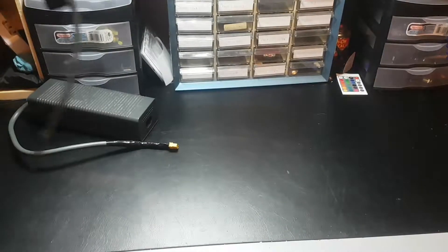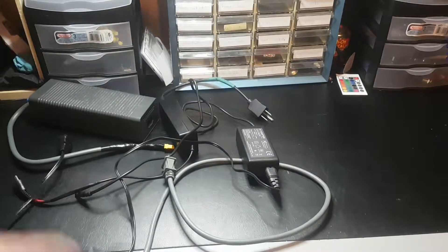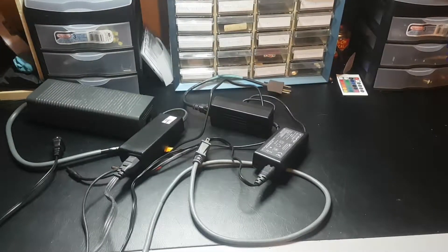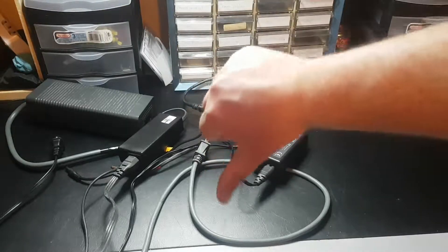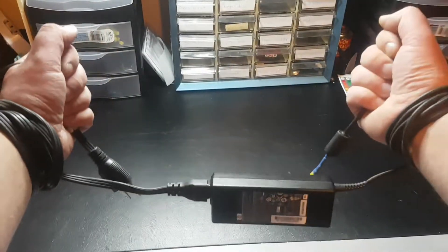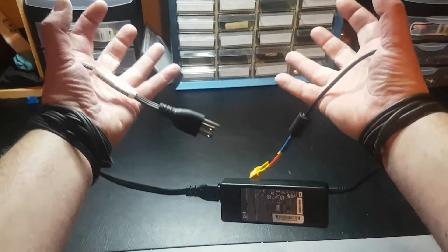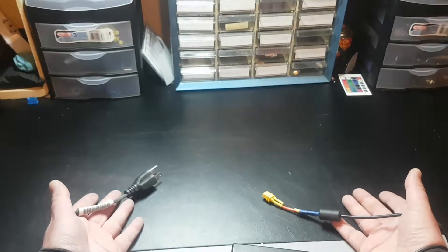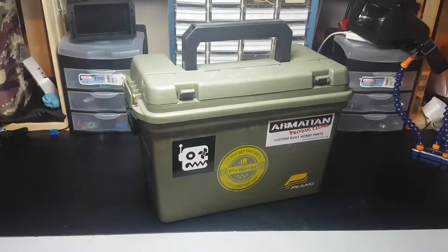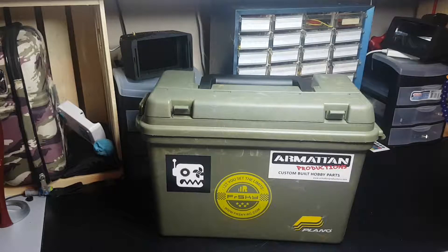Are you tired of your clunky makeshift power supplies? Do all the wires make you feel like a prisoner? Well, check out the Scotian power box. Hey guys, what's up.